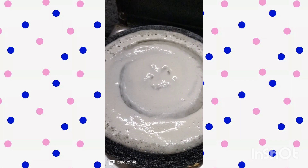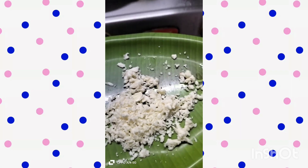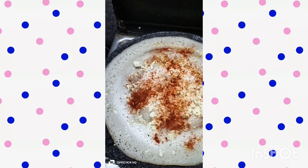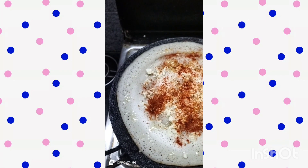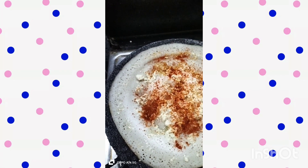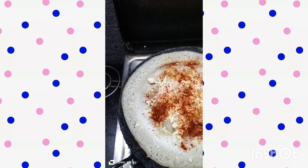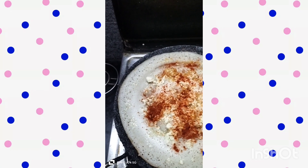When the paneer is ready, add salt in the paneer. You will also add salt and chili.